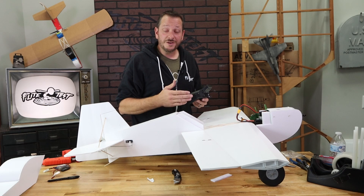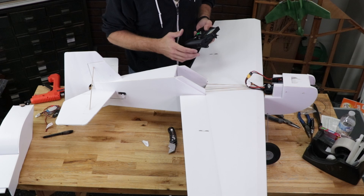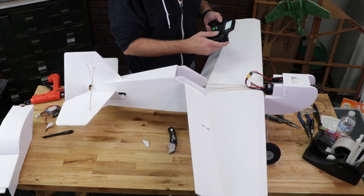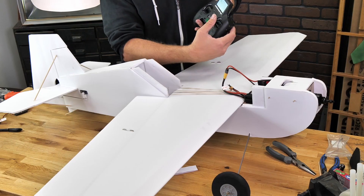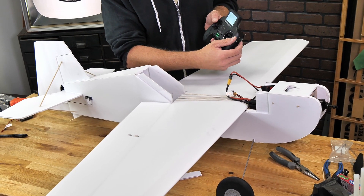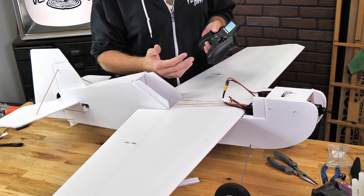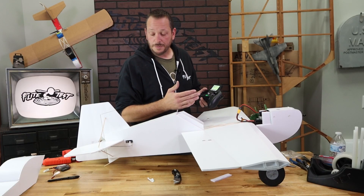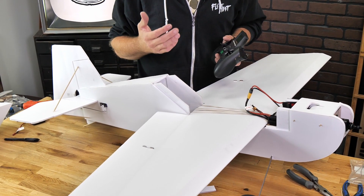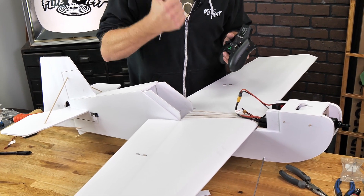At this point we're going to check all of our controls to make sure they move properly. If any control is moving in the wrong direction, all we need to do is reverse it. Let's check the aileron — plenty of throw and our ailerons are perfect. Pull back on the elevator stick and we have full deflection up and down. Then check the rudder — it's moving perfectly. One thing you'll notice is that when we go all the way over with the rudder it's conflicting with the elevator. Adjust your travel to make sure the rudder doesn't conflict, otherwise it will cause your elevator to move slower during aggressive aerobatics.